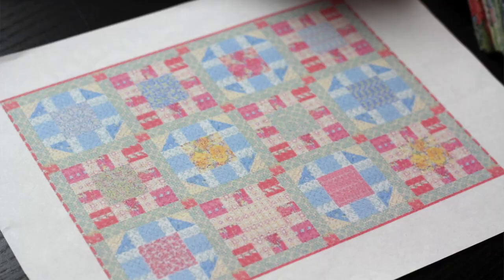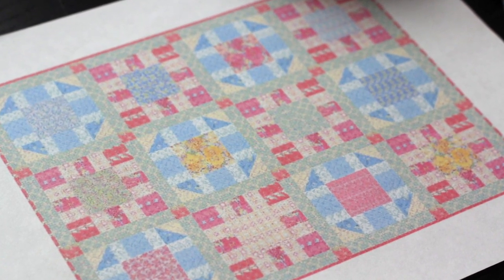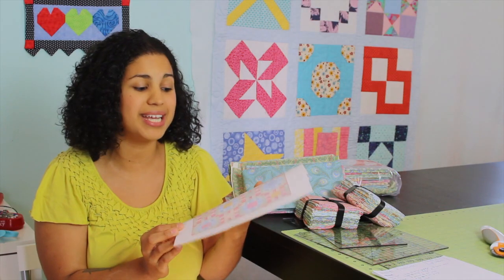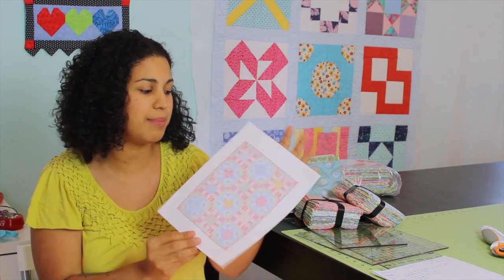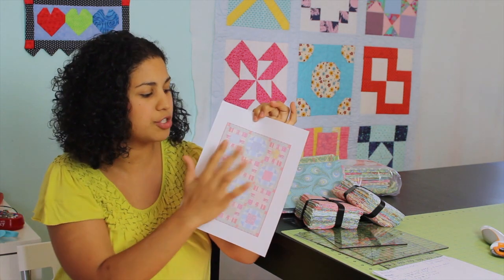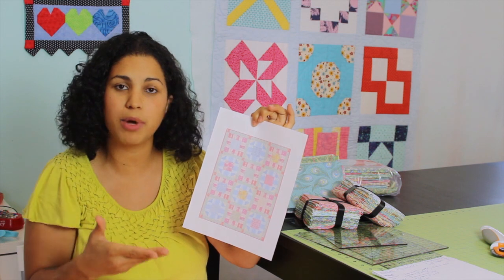I've designed a new quilt. Here's the design and I'll put a larger picture up on the screen so you can see it. It's really pretty, I think, and the best part about it is that it's simple to put together. Quick cuts — it's only made up of two blocks. The entire quilt just has alternating blocks; we only need to make two different types of blocks and you create multiples of them.